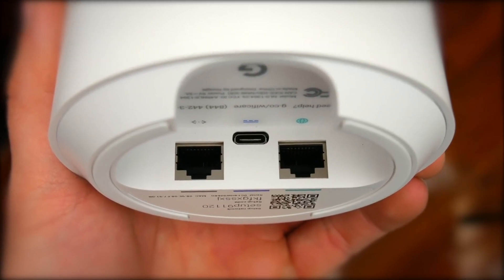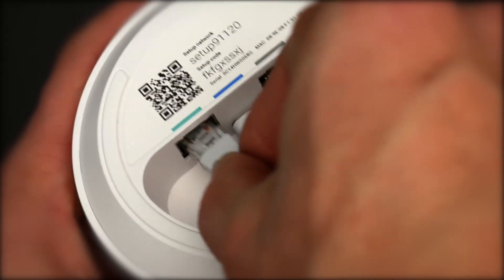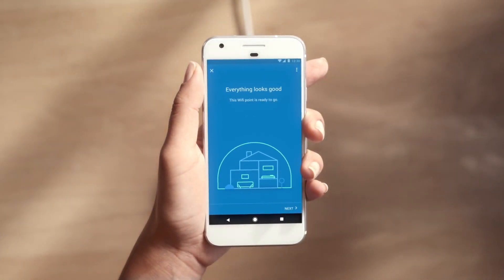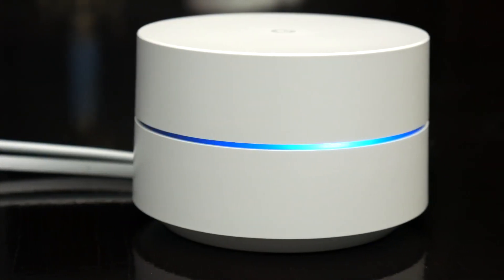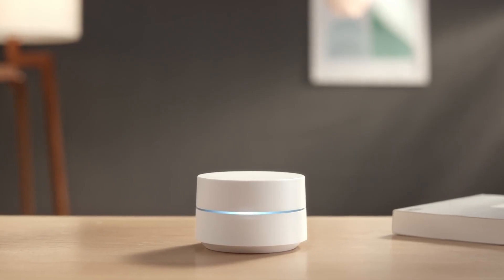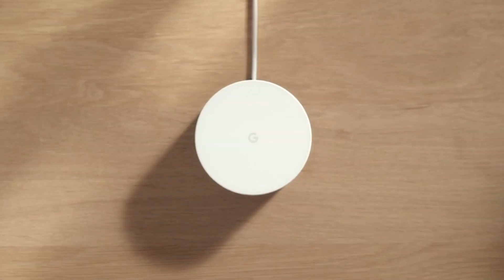Depending on the layout of your home, you can put the Wi-Fi points one or two rooms away from another to maximize coverage. Plus, the Google Wi-Fi app can help determine the best location by measuring the connection between units. Overall, Google Wi-Fi is easy to use and a breeze to set up. It has strong Wi-Fi coverage and fast speed. It costs a lot less than other mesh Wi-Fi systems, comes from a reputable brand, and is one we would recommend.